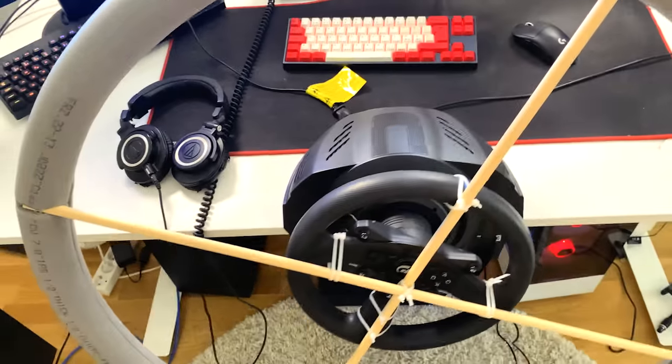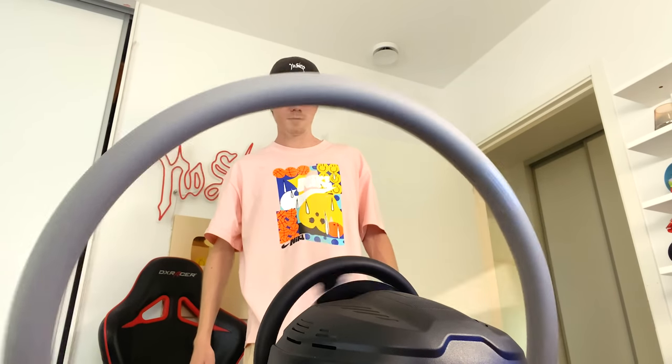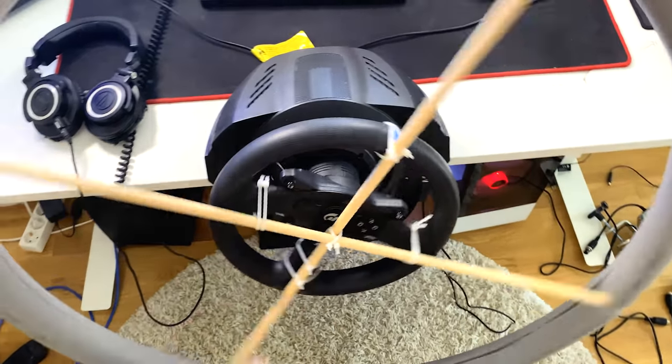I'm about to plug in the cable which calibrates the wheel, so it's gonna start spinning. Oh my god! No! Okay, the force feedback is there, so it seems to work.